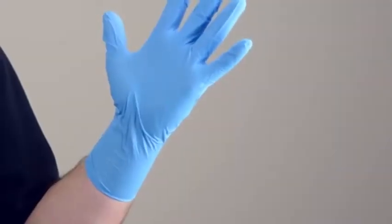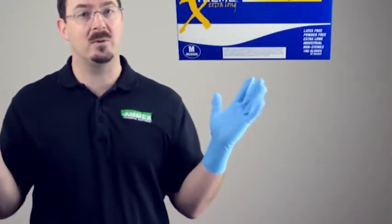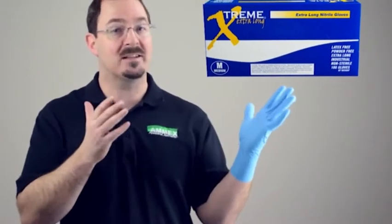This is the Xtreme Extra Long Nitrile Glove. It is an exam grade disposable glove with an extended cuff, making this glove over two inches longer than standard disposable gloves for better coverage in wet or dusty environments. This gives you excellent forearm protection and helps prevent liquids from running down the inside of your glove.